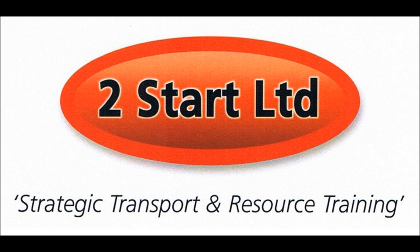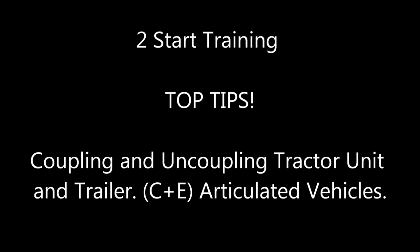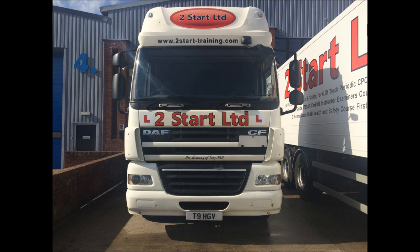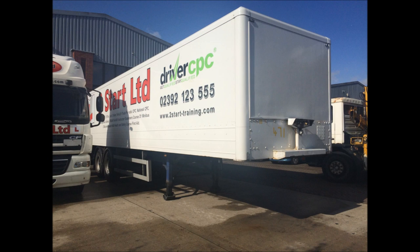This video is going to show the correct coupling and uncoupling procedures for tractor and trailer on C plus E articulated vehicles. Today we're going to be using the DAF CF Tractor Unit as used by the instructors at Two Start Training, and we're hitching up to the white tandem axles super singles trailer.